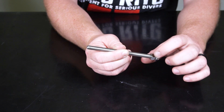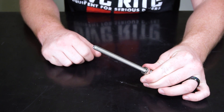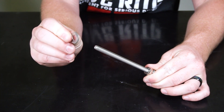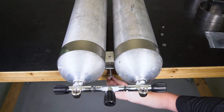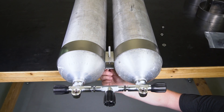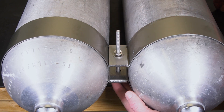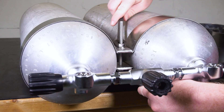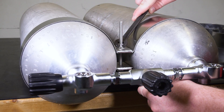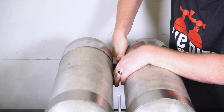Put the spacer nut on and adjust its position as necessary. Next, put the lock washer into place followed by the flat washer. Insert the bolt through the bands by starting on the backside of the tanks. Place the flat washer, lock washer, and nut on the bolt and then snug it down. Do not over tighten at this point. Place the second set of bands on the bottom of the doubles in the same way the first set were fastened.